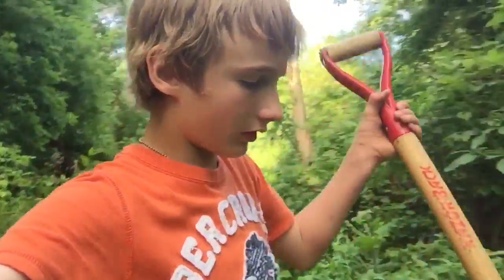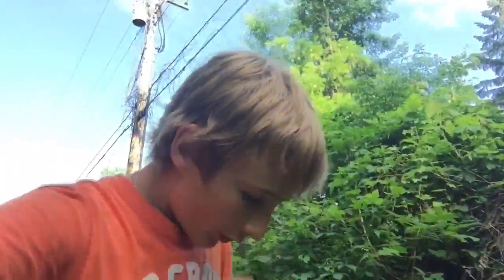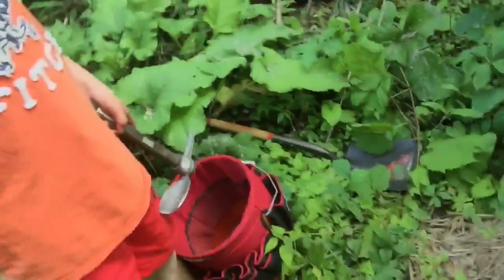All right, so back in the ravine. Weeds everywhere — we never had this before. A lot of weeds have grown in two years. But it's a decent little spot. This will be our first spot right here.